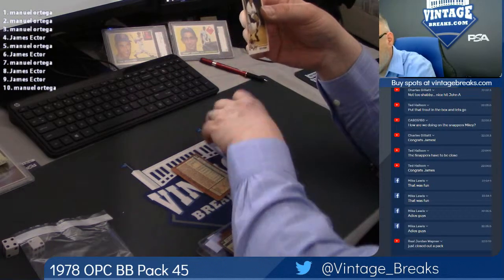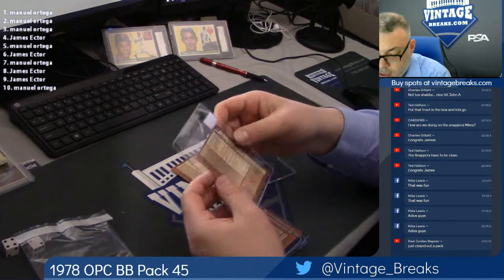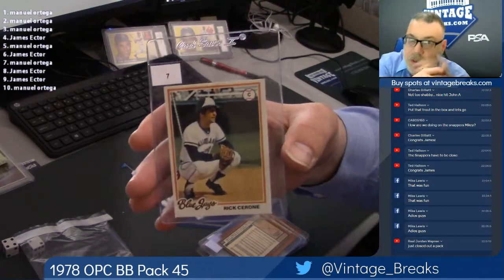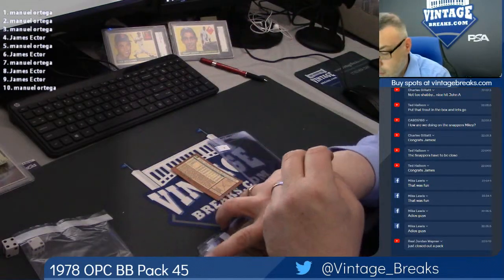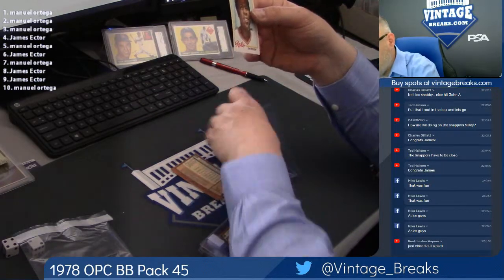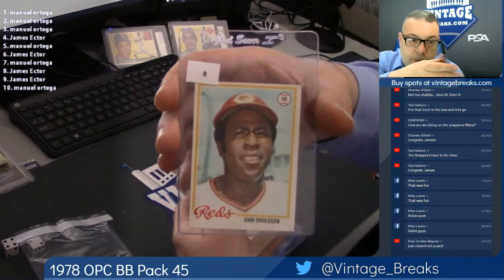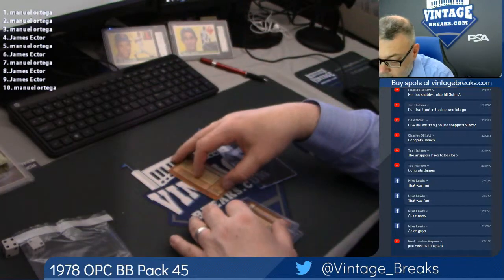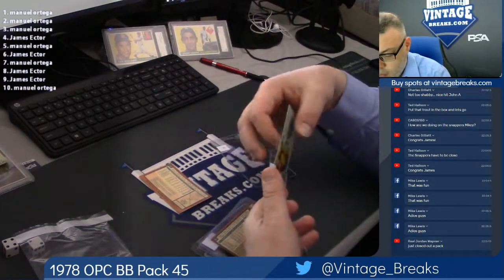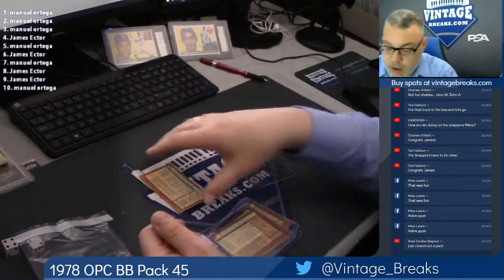Rick Cerrone. Which is interesting because Cerrone is actually sharing a card with Dale Murphy in 78 Topps — I believe it's 78. Dan Dreesen, spot eight. J.R. Richard, spot nine.